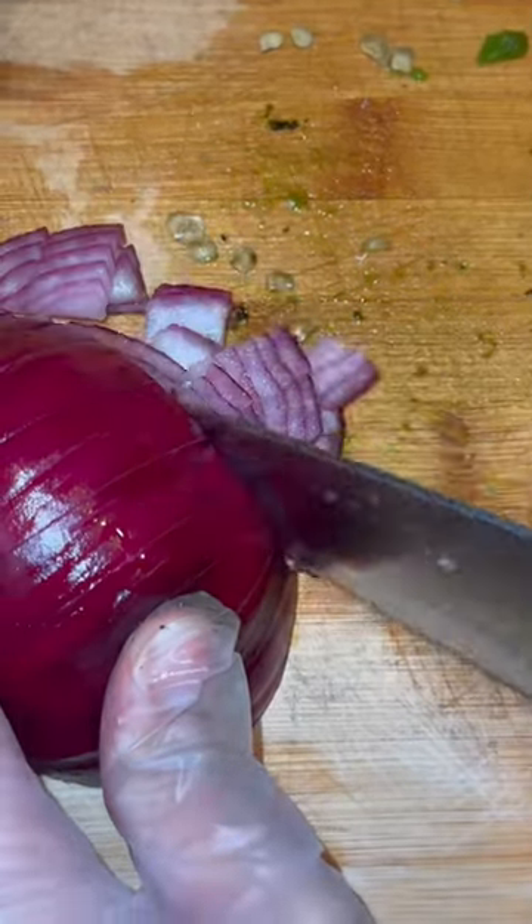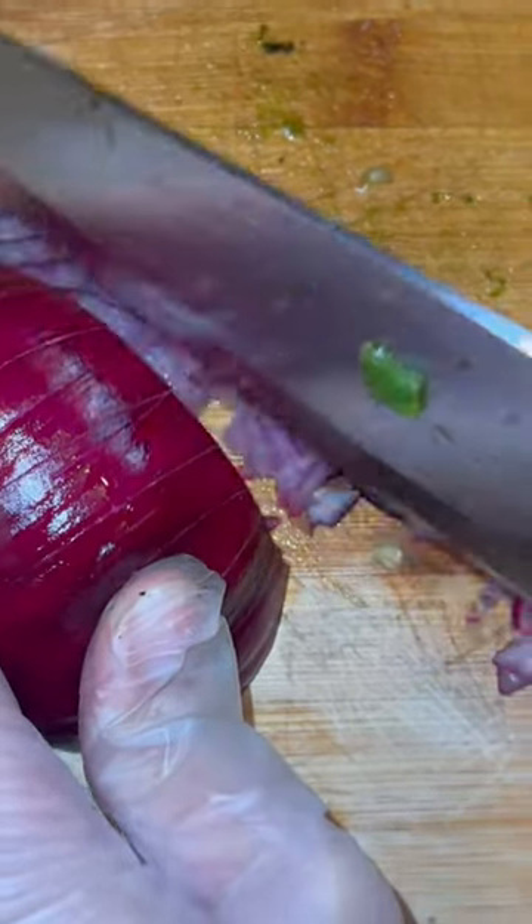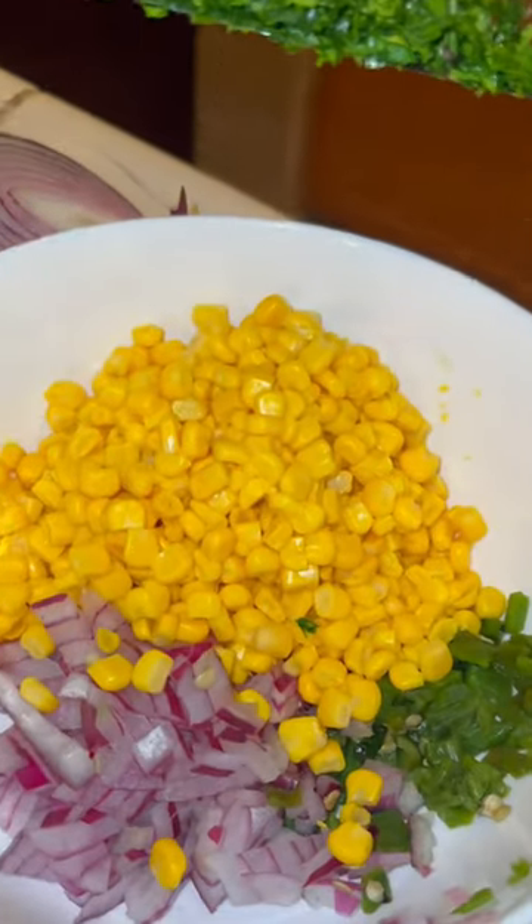And then you'll see me cut these onions, and it's so funny — I yelled at my cousin, you can hear it in the clip. Closer! Like, girl, get it right.